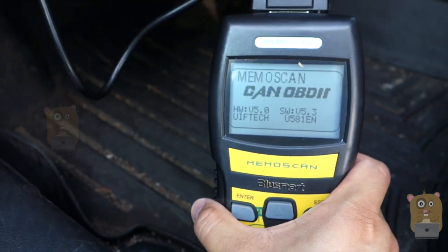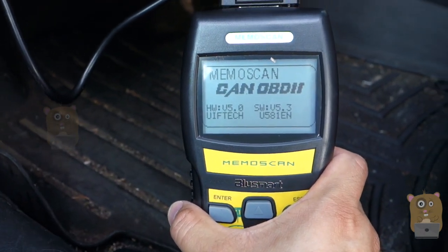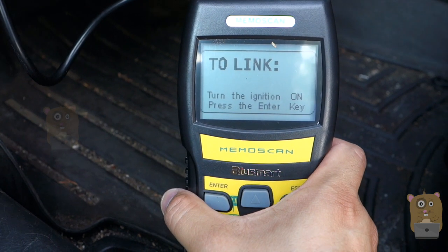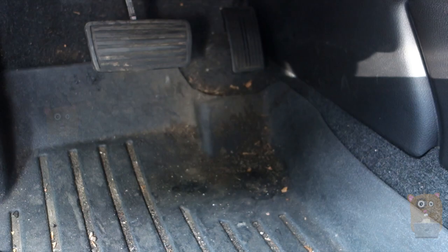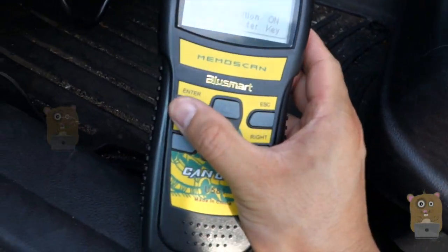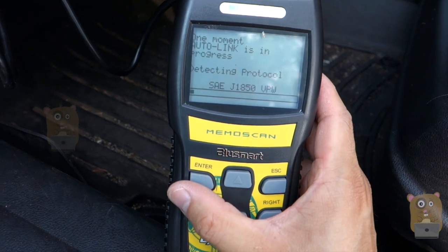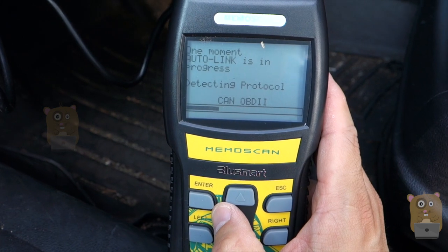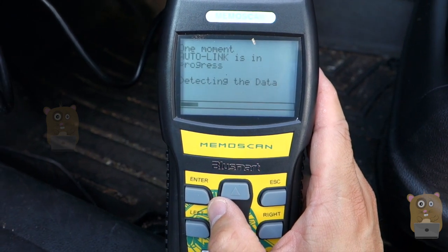The moment I plug it in, it beeps. It uses power directly from the car's 12-volt battery. Let's turn the ignition to the on position and press the Enter key.